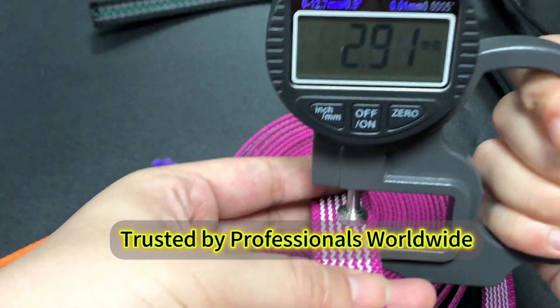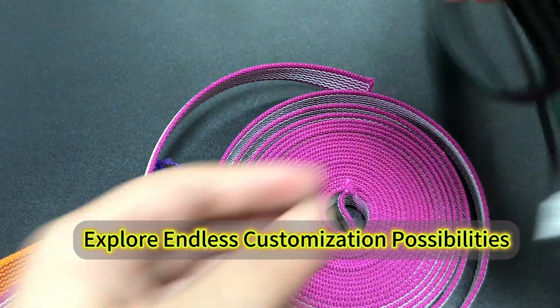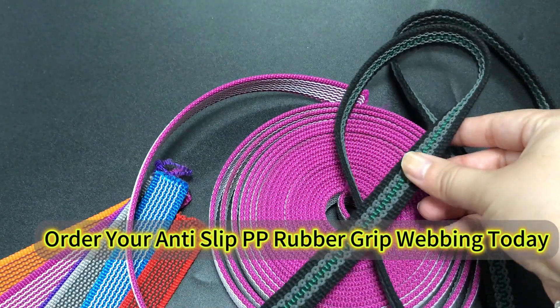Trusted by professionals worldwide. Explore endless customization possibilities — order your anti-slip PP rubber grip weaving today.